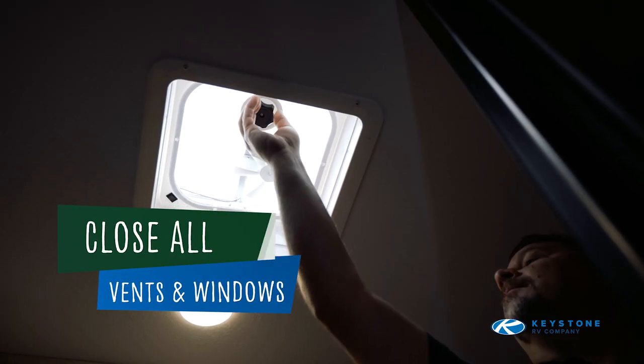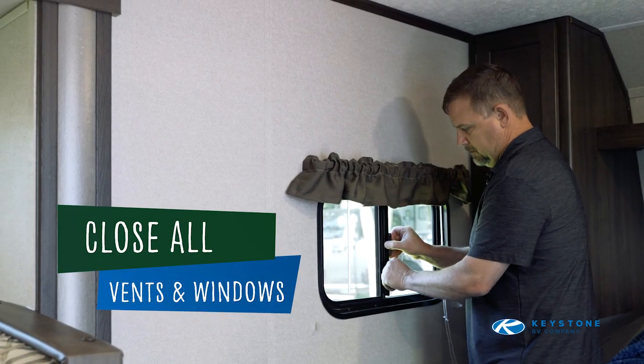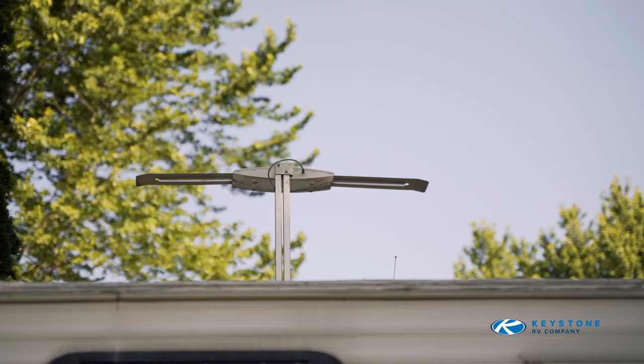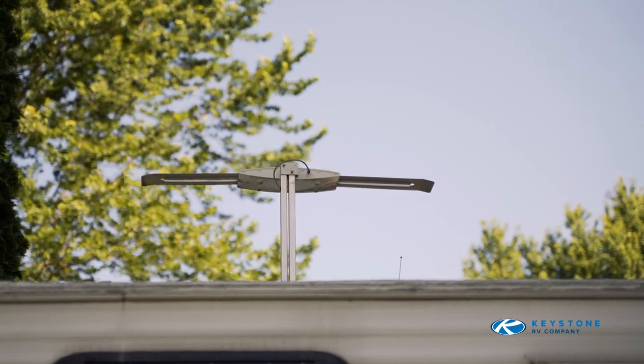Close all roof vents and windows, including the exterior range vent flap, if equipped. Place the television antenna in the down position, if applicable.